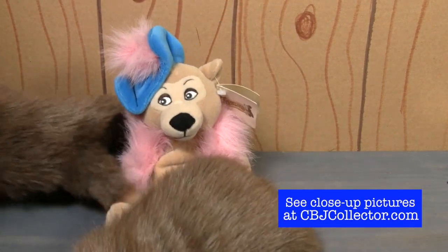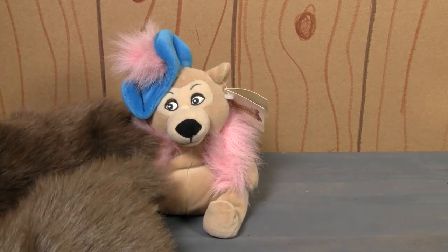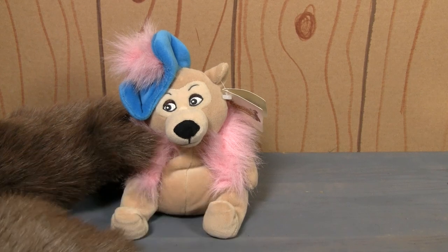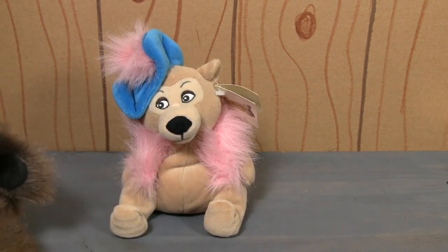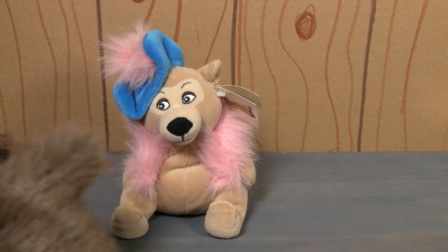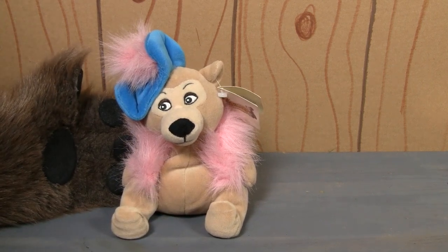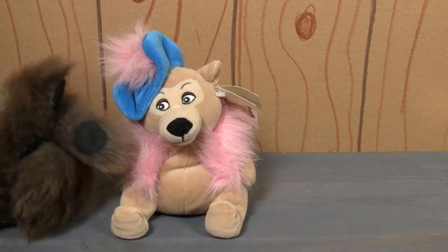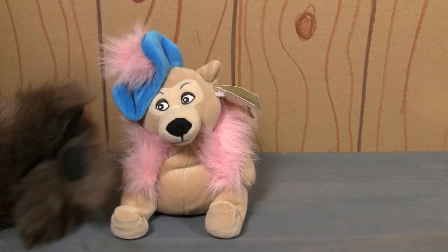Now, if you've watched every single episode of the Country Bear Collector Show — and I'm sure that you have — you know that I don't think too highly of this line of mini beanbag plushes, just because the likenesses are not good. If you go back through our past episodes, you'll see what I'm talking about. But let me tell you something: out of all the ones we've reviewed so far, this is the closest that they've gotten to actually having it look like the bear it is supposed to look like.